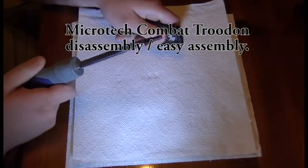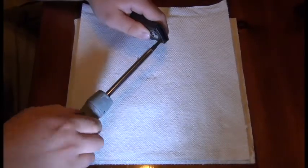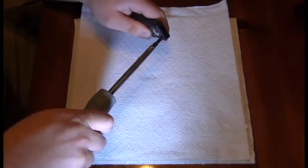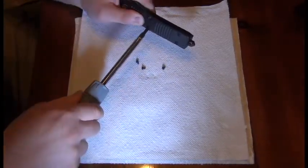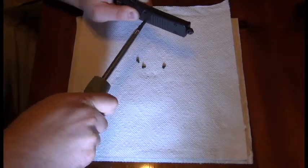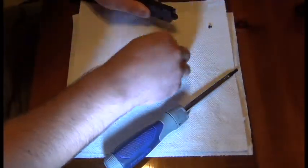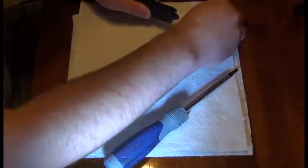You need the Microtech bit tool. Remove the six screws, ensuring you hold down on the two parts of the knife while doing so. Set these six screws aside in a safe spot.